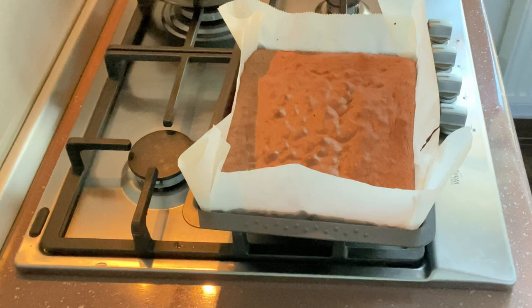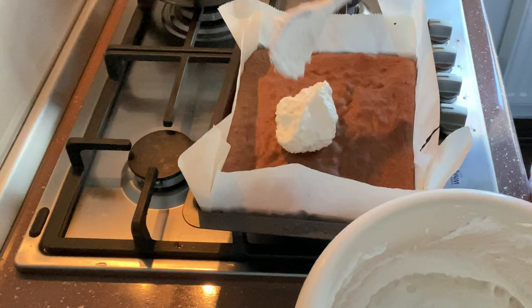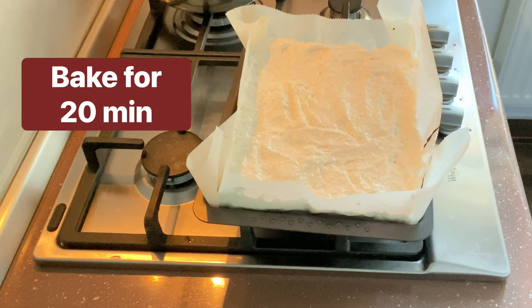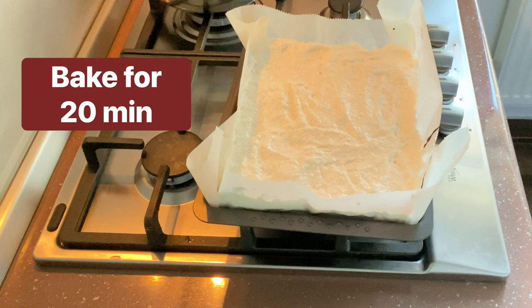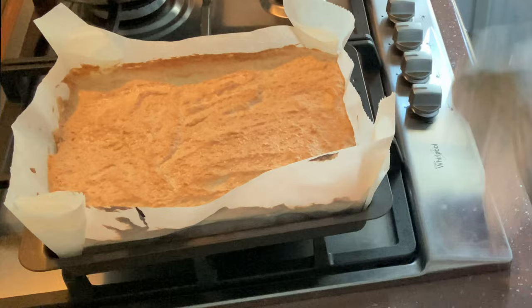On top of this hot cake we are going to put our meringue mixture and level it as much as we can. We are going to bake it for another 20 minutes at this reduced temperature. This is how it looks after baking, and we're going to let it cool to room temperature in the baking pan.